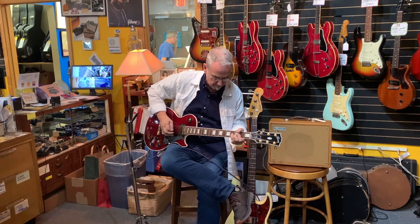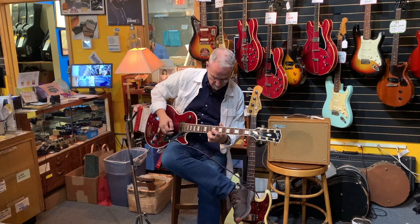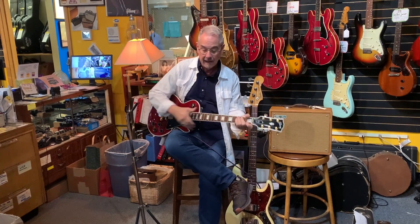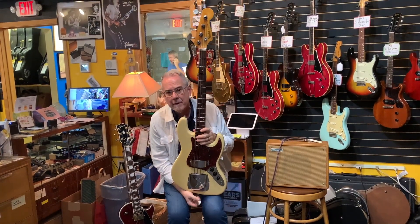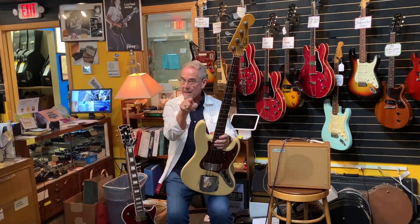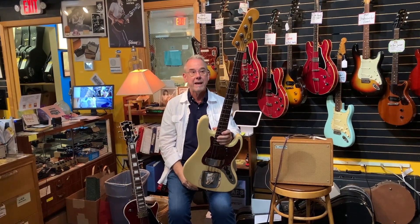Oh, that's fun. You guys have been asking: did you ever get any vintage jazz basses? And yeah, I just got this in. This is a 1962 refinished jazz bass.